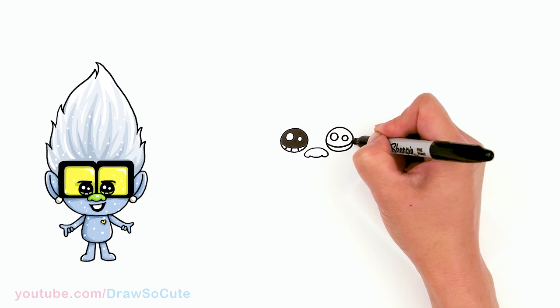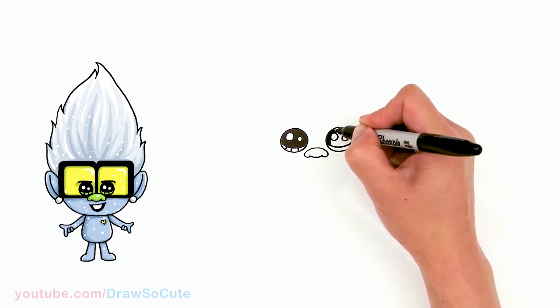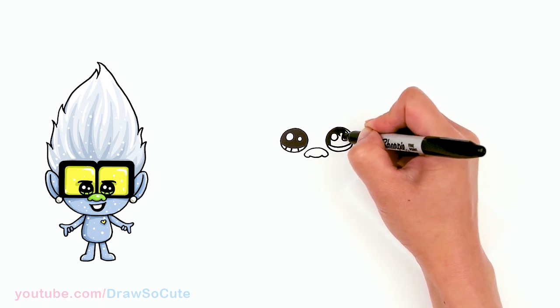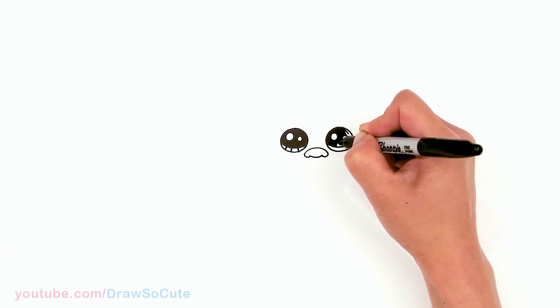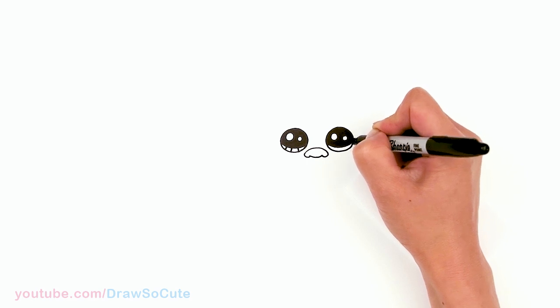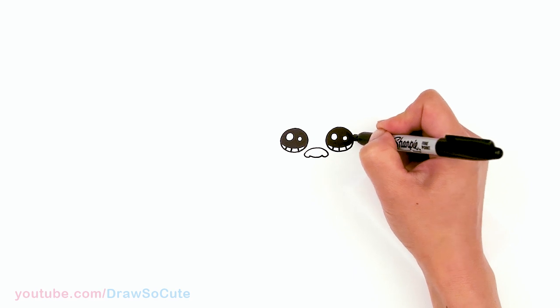Thank you for all the love you've given me for all the trolls I've drawn so far. If you've seen the movie and there's other trolls you want me to draw, definitely let me know in the comments below. I've drawn Poppy and Tiny Diamond from the new movie, Branch from the old movie, and Guy Diamond.